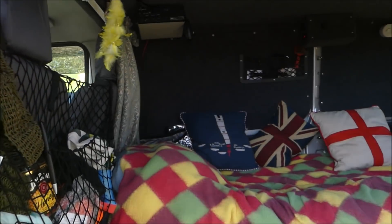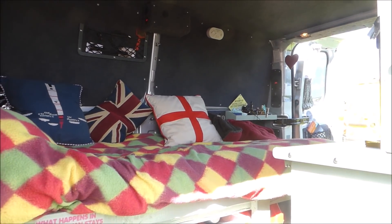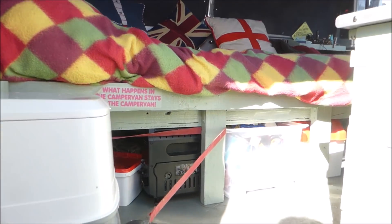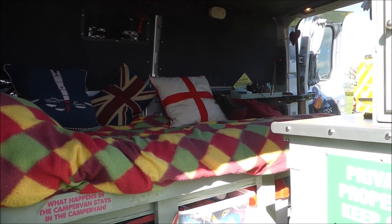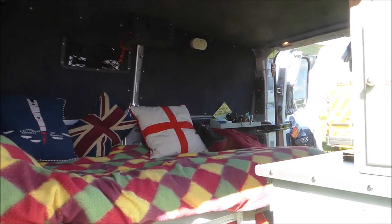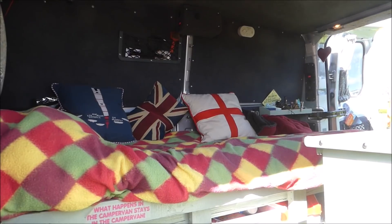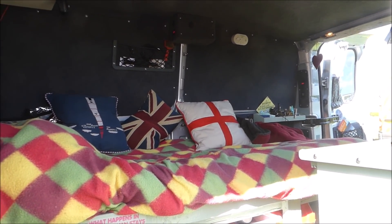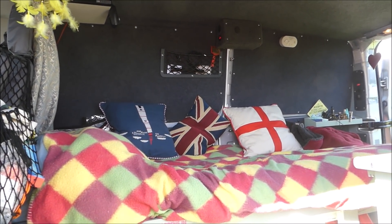The bed is a good length — more than long enough for one person, and the dog can get on there too. It's comfortable. Ian is too tall to sleep across the back, so the lengthways layout works well: it's a permanent bed that also serves as seating, giving the best of both worlds.